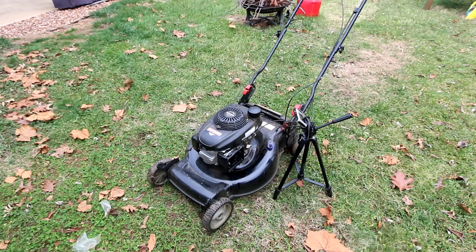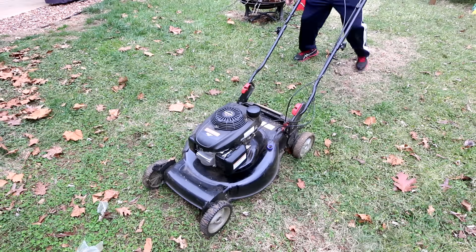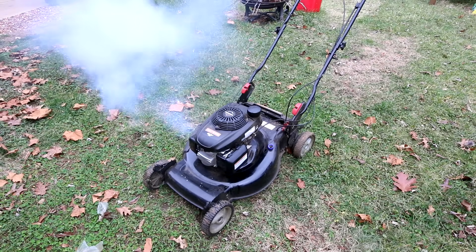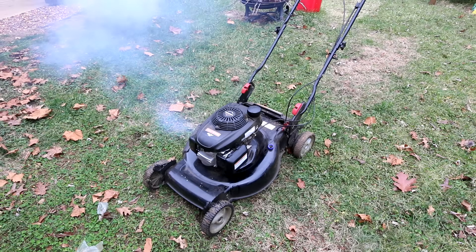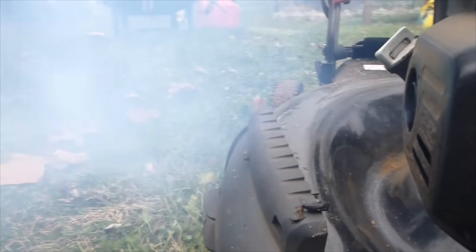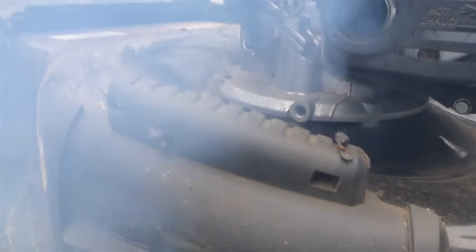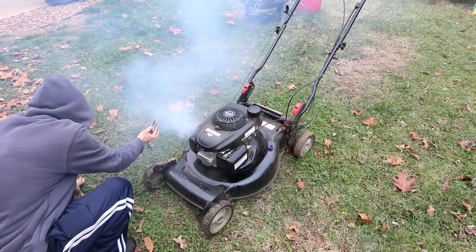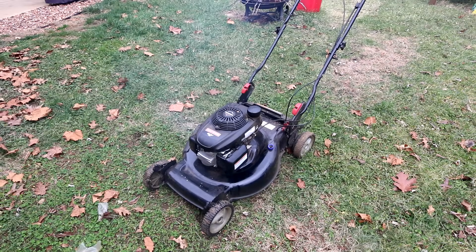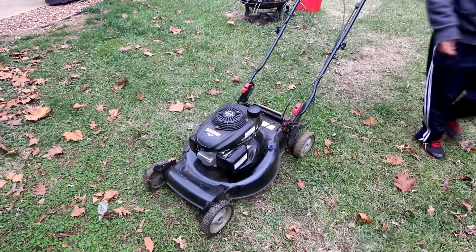Now you're supposed to let it sit for about five minutes, restart it without adding more, and then let it run for a few minutes, and then we'll check the inside and see if it cleaned anything out. Five minutes has elapsed — let's start the engine up. That white smoke isn't actually carbon deposits being burned off, contrary to what most people think. It's actually because of the oil that's in the seafoam — when there's a lot of oil and it burns, it's white. They actually use this technique to create smoke screens on tanks. So after the exhaust goes clear, we can shut it off.